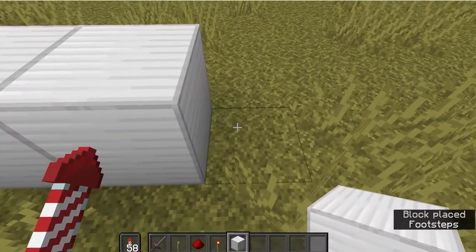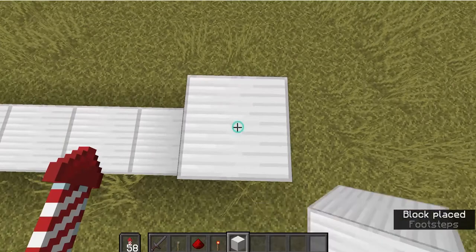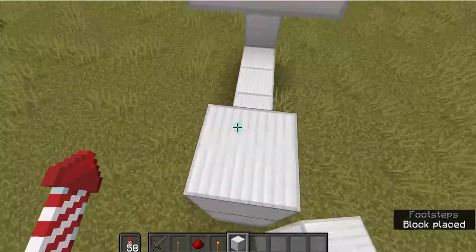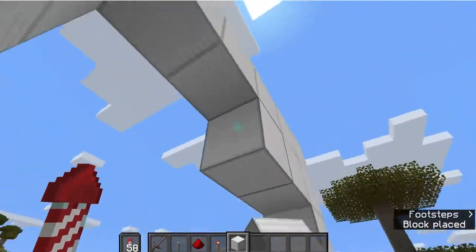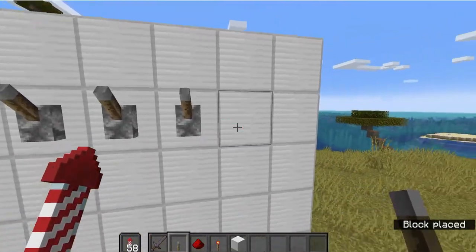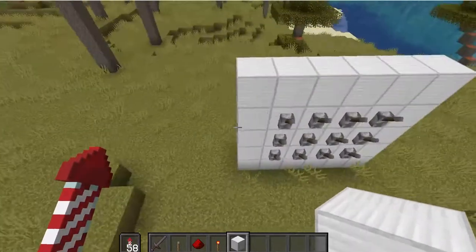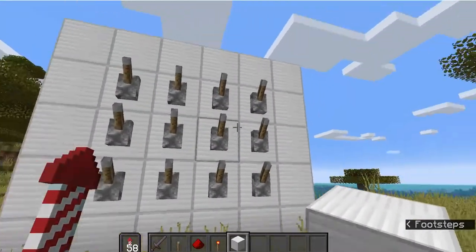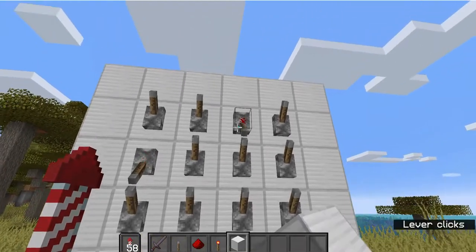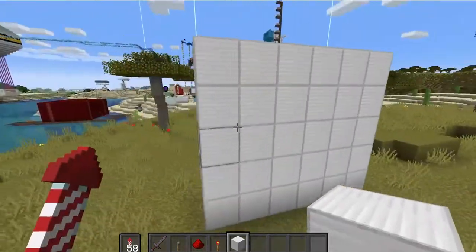I'm going to do a four by four — actually a five by five — design like this. Of course you can build it whatever size you want, it just needs to be reasonable. Then we're going to put the levers on like this. There we go. Now at the back, we're going to have to flick three of these twelve levers — these exact three levers — to open the vault.